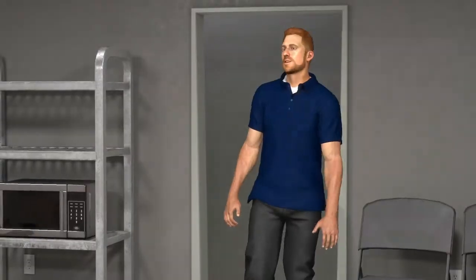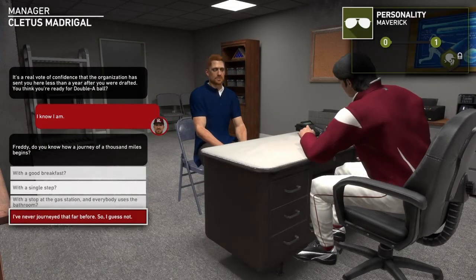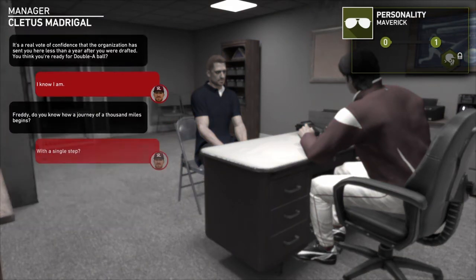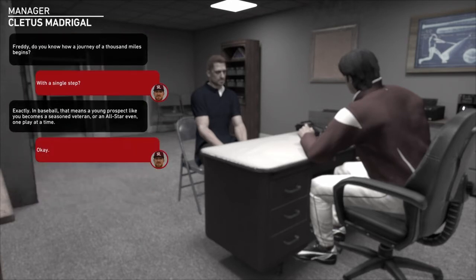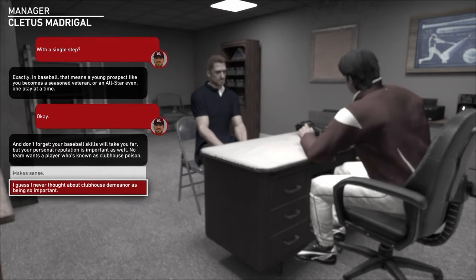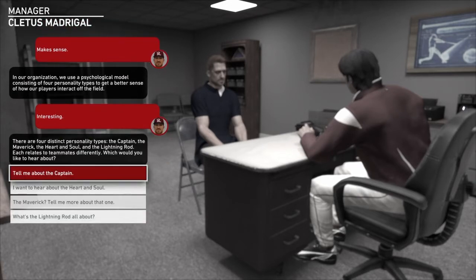Gonna take on Midland here. Let's go ahead and play our first game. We got to talk to coach — are you ready for Double-A ball? I know I am. My personality — Maverick. Exactly, let's go, I guessed it right. Don't forget, your baseball skills will take you far but your personal reputation is important as well — no team wants a player known as clubhouse poison. Makes sense. There are four distinct personality types: the captain, the maverick, the heart and soul, and the lightning rod.